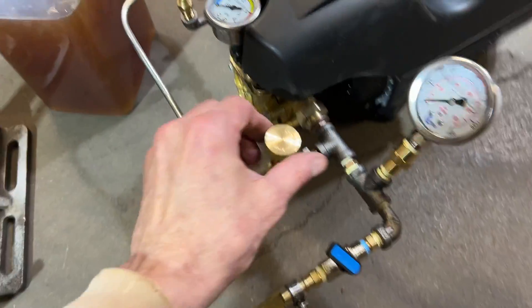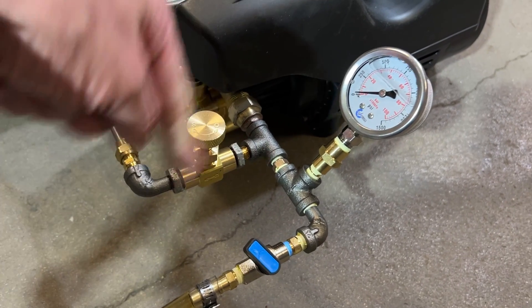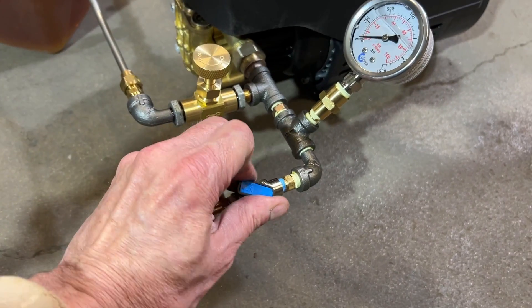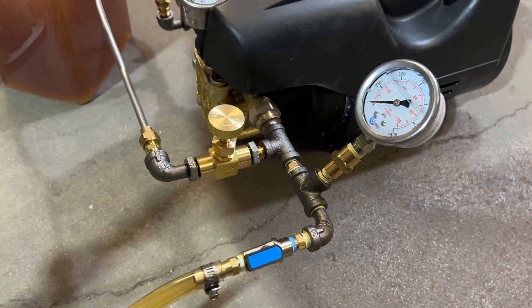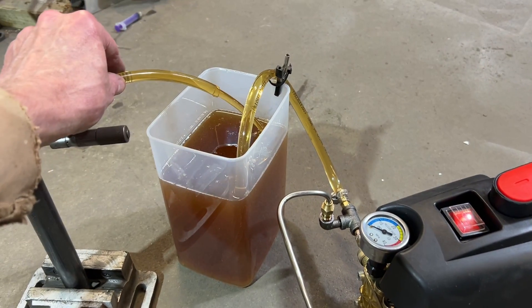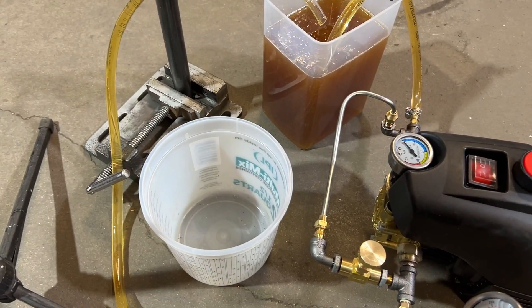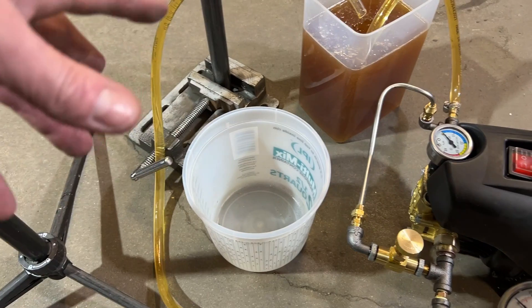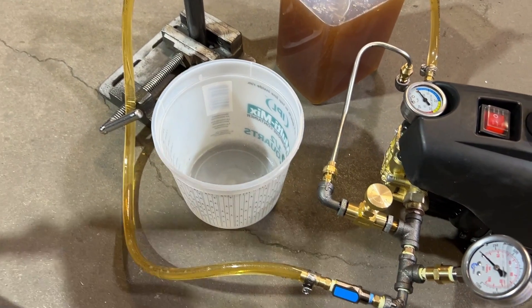To prime the pump, you have the bypass closed all the way, which is clockwise, and you open the flow valve all the way. This is probably over a thousand horsepower of flow. Based on the way these pumps work, if we do a flow rate at zero pressure, you may get less flow rate at higher pressure operation.